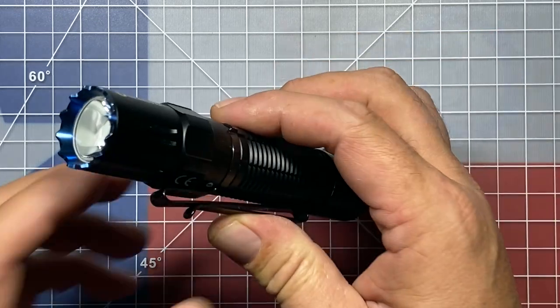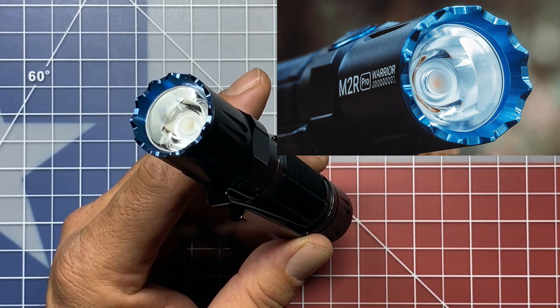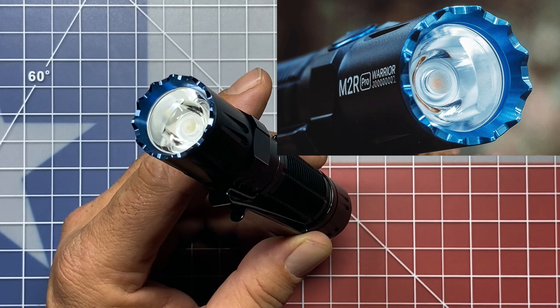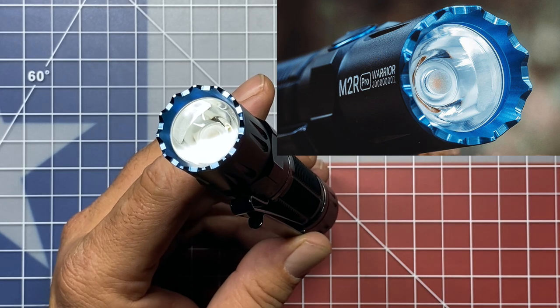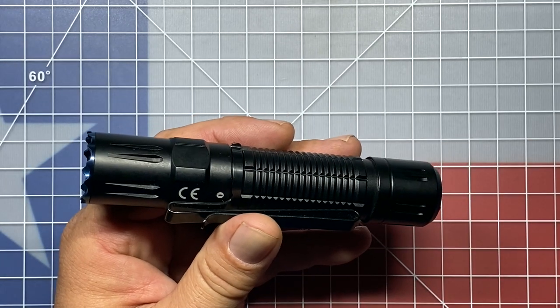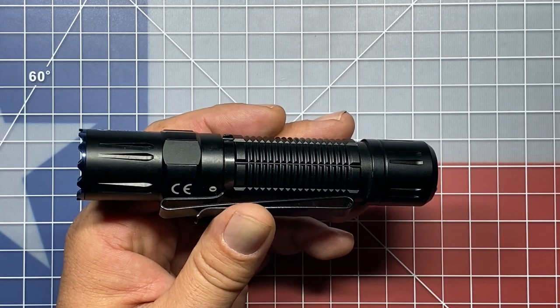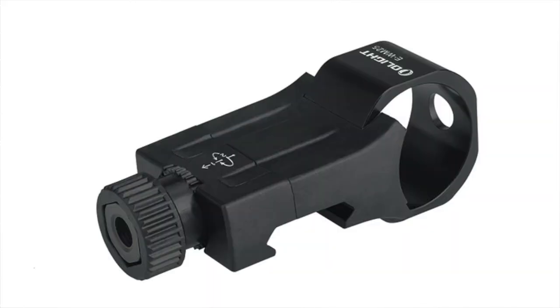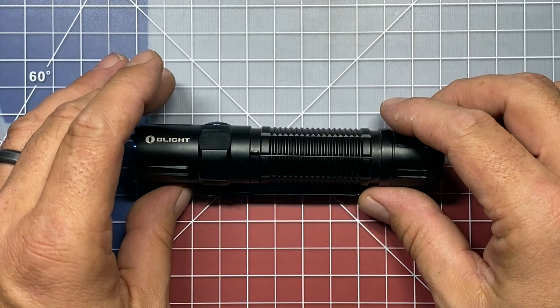It also comes with a very aggressive strike bezel — this is a feature that a lot of people are going to like, as it lends to its tactical use. So if you find yourself in a self-defense situation without a weapon, that strike bezel can serve as a last-ditch effort to help ward off an attack. Some of the accessories that you can get with this flashlight — unfortunately they were out of stock — include a rail mount for the flashlight itself and an electronic pressure switch that goes along with it, so hopefully in the future I'll be able to pick those two items up.